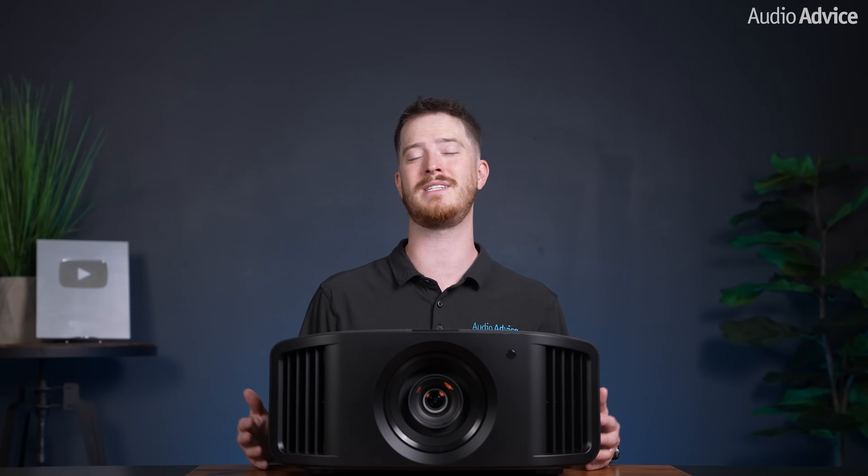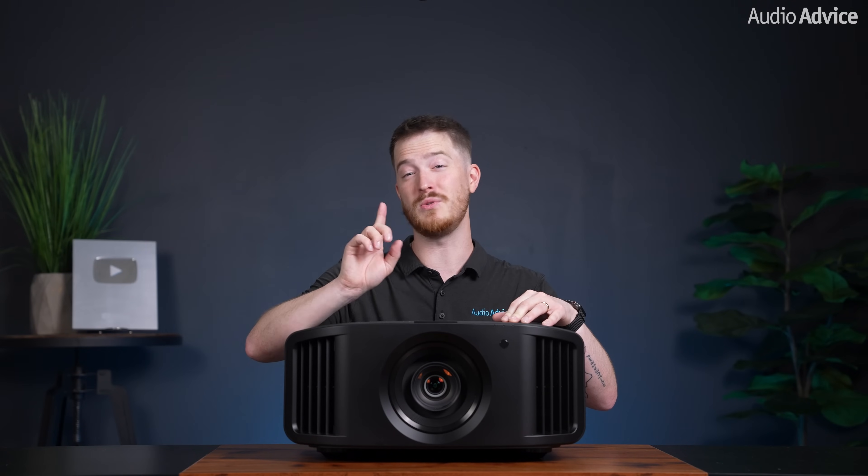When you combine these modes with the new second generation Frame Adapt HDR, these new projectors give you deeper blacks and allow you to project the very best of what each source has to offer. While all of this sounds very technical, to get the best results all you really need to do is one thing, and we go over this in our exclusive tips and tricks guide that we send to you if you purchase your JVC projector from AudioAdvice.